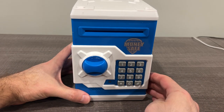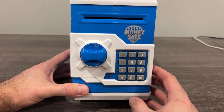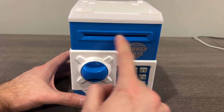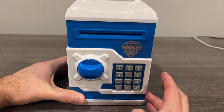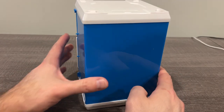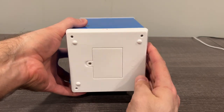Hey guys, thought I'd do a quick video on this — the You We Go Kids Money Safe. We've had it for a couple years now and it's pretty neat. Like any safe, it has slots: this is for bills, this is for coins. It functions like an old-school safe. It takes batteries, of course — triple A's.